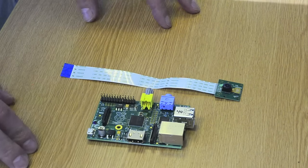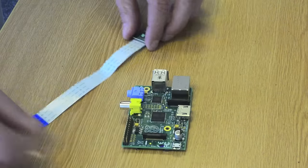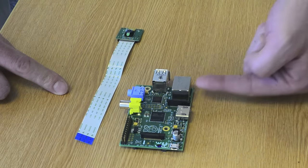OK, so how do we plug it into the Raspberry Pi? This is a little bit of a delicate operation. I'll try and explain it as clearly as I can. The camera connector is the one here, next to the ethernet port.